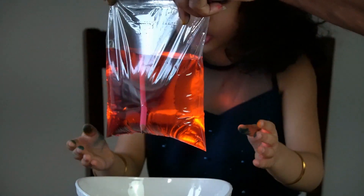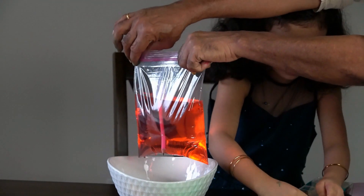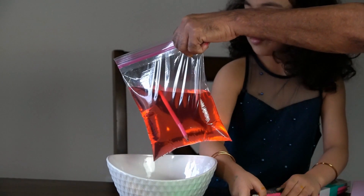Wow! Even no water is coming! Look at this! Isn't that amazing? There's more coming!